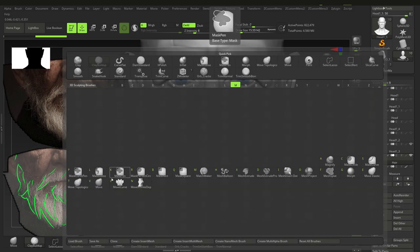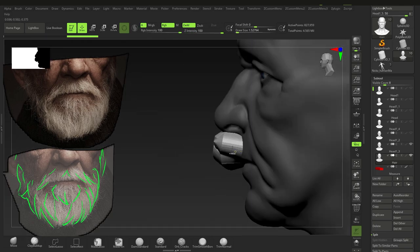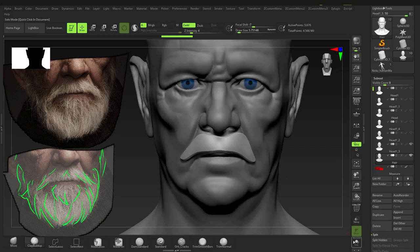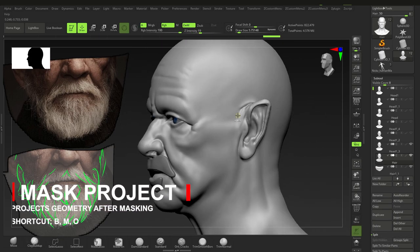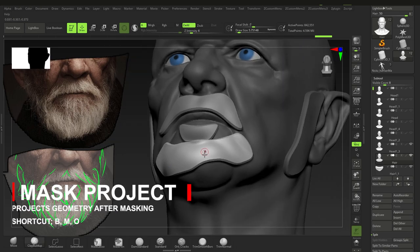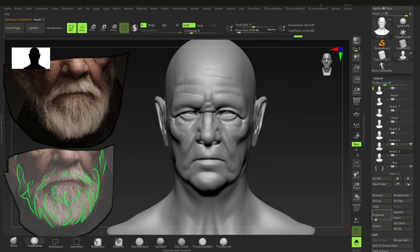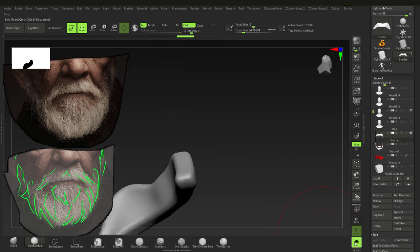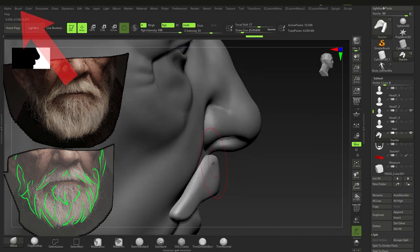Moving the jowling fat forward — jowling is just there on the side of your chin, and it really ages a person. If you put that in, the person will look about 10 years older. Now moving on to the hair — we've blocked everything out and started to detail it but haven't blocked in the hair. Using the mask brush: hold Ctrl, click and drag, and bumping up the intensity controls the thickness of this brush — it's pretty easy to get geometry in quickly.